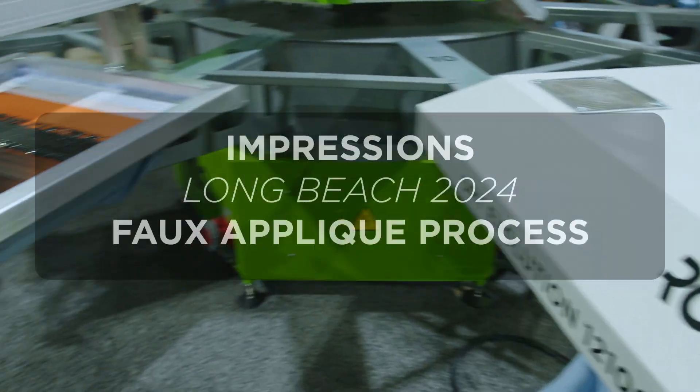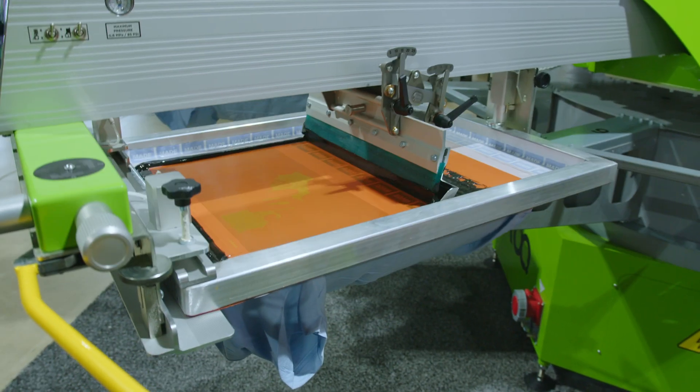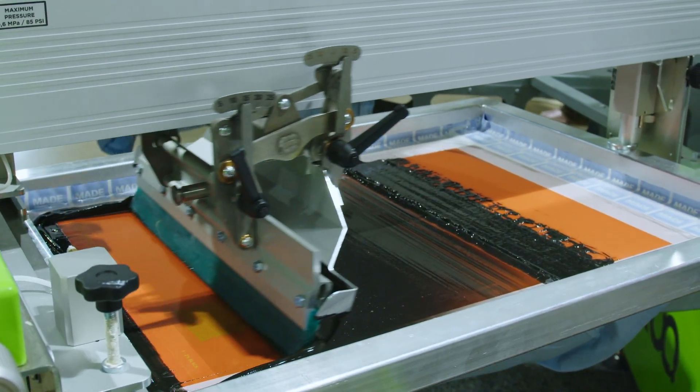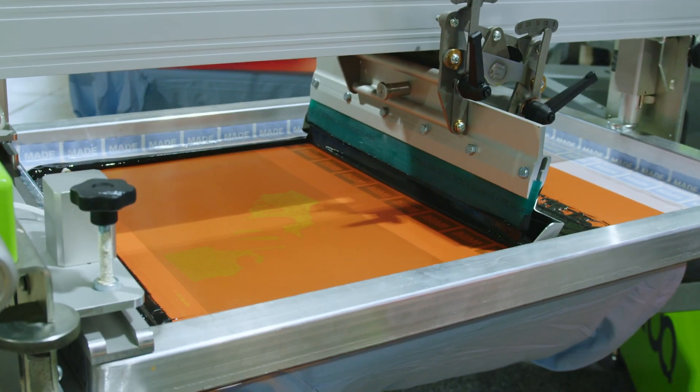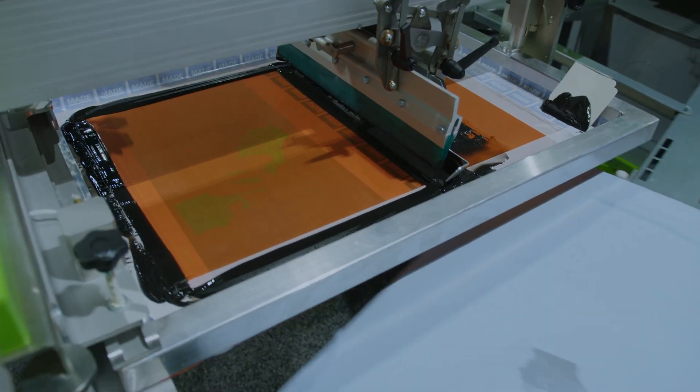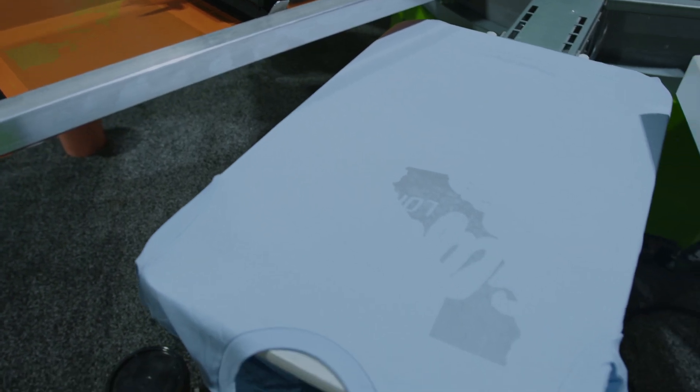This is a 2% black, so we have 2% black union ink mixed with 98% finesse, so that we just get kind of a lighter shadowy color. It's on a 305 mesh. Squeegee pressure is standard medium, about a 12.5 degree angle with one stroke, standard off contact as well.